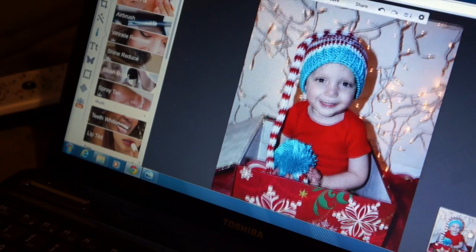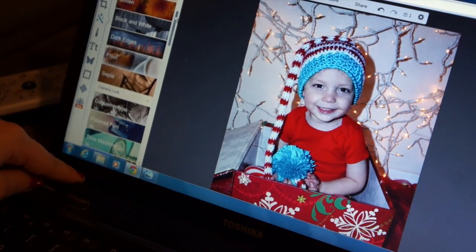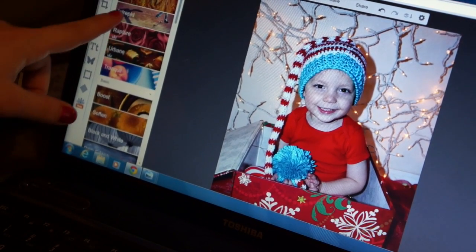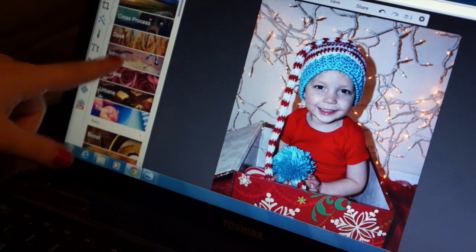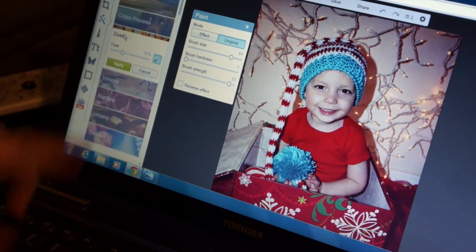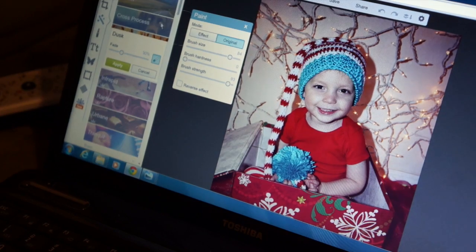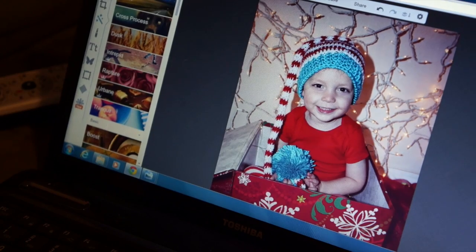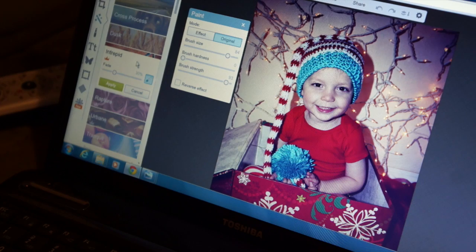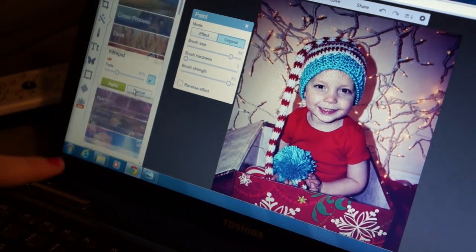Then I zoom back out and go into filters and choose whichever I want. The ones I usually use are intraped or dusk. I like the dusk one because it gives a little bit more of a warmer feel, which is what I'm going for with the Christmas pictures. I'm going to turn it down just a little bit and add that because I love the look of it. Intraped also just kind of darkens it, but I don't really like it for the colors on this picture, so I'm not going to add that one.